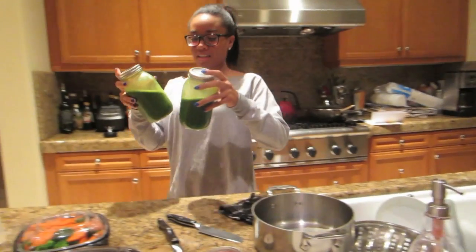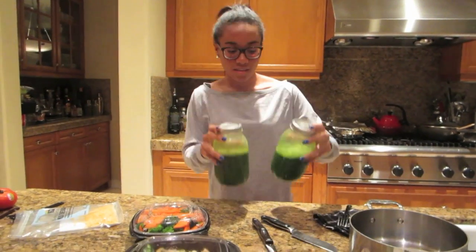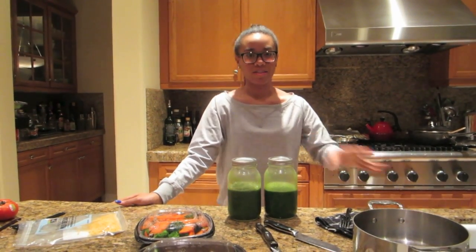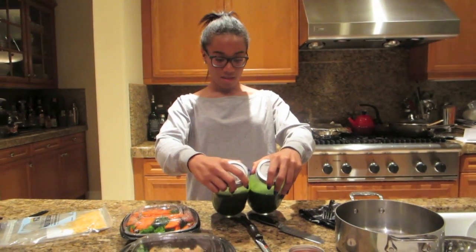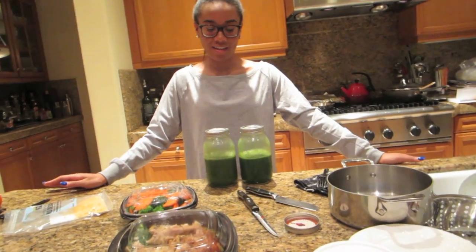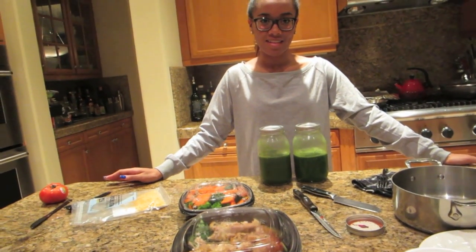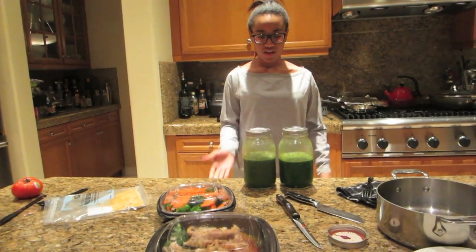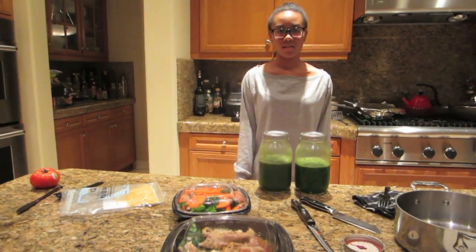One juice has greens and one has kale. I know the difference just by looking at it. That's kale and that's greens — I can tell because the greens juice is a little bit darker green.